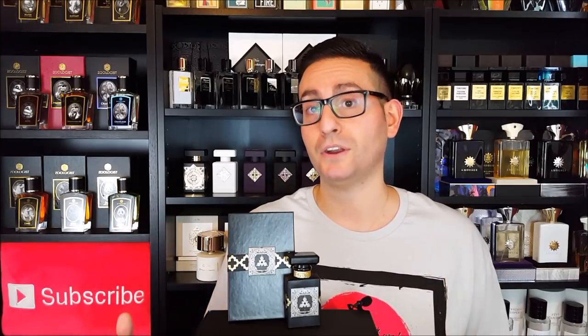My final verdict on this one is I really enjoy this scent. I'm also a fan of Kalimat Black, to which I compared this one, so if you like that scent I would recommend you go out there and check this one out. I think it may be right in your wheelhouse.